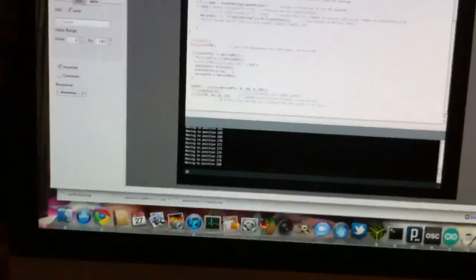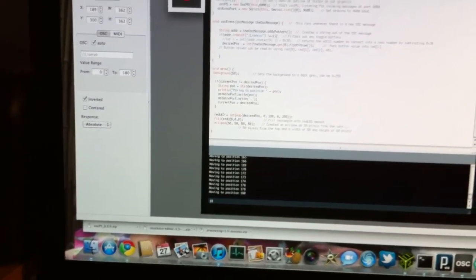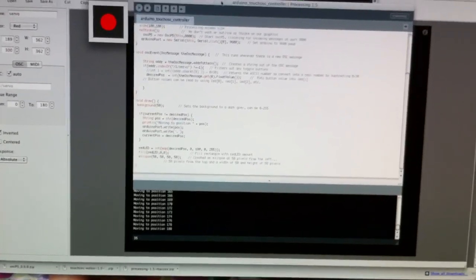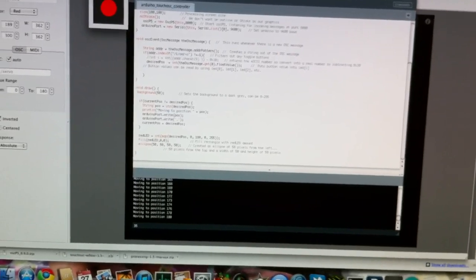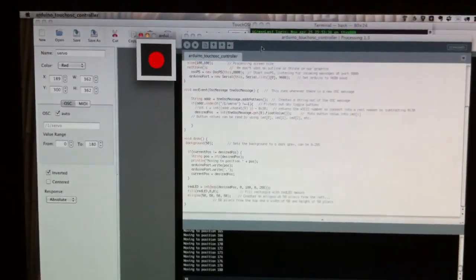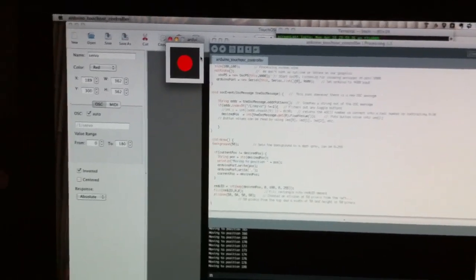The way this is all working is on my computer there's a small Processing sketch running — this new language I'm discovering that Arduino is basically built on. It's all built on top of Java; it's a language on top of Java.